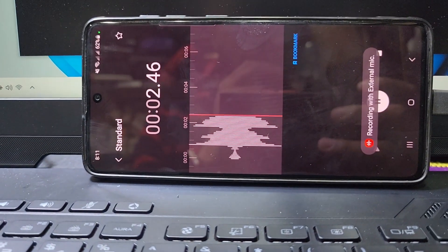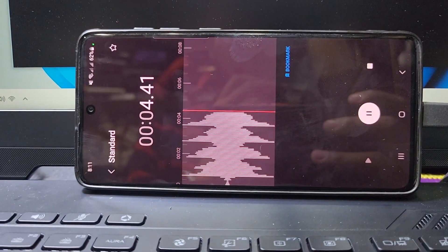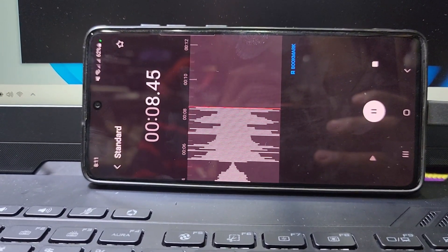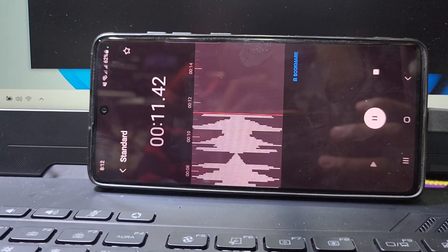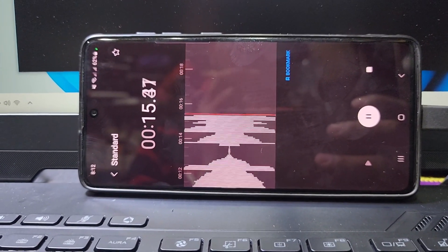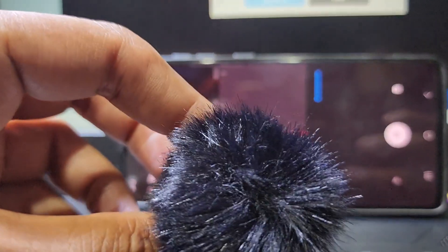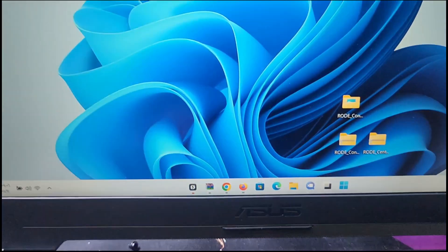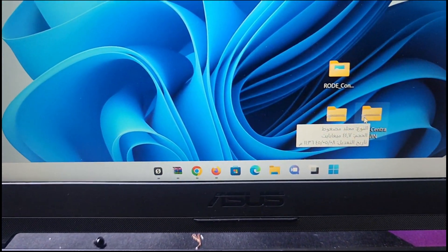Hello guys, welcome back to my channel Golden Nanotech. Today I show you the video how to upgrade the RØDE Wireless GO II microphone firmware. You can see this is now working perfectly. Here I have the RØDE Wireless GO II microphone, and now I will update it.